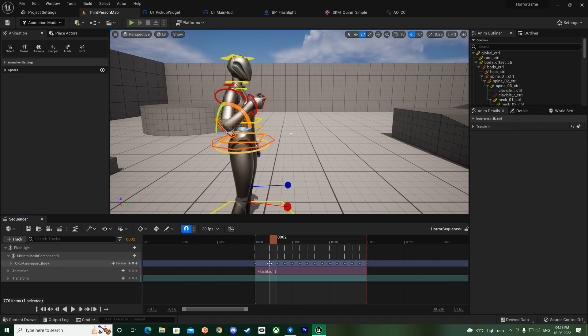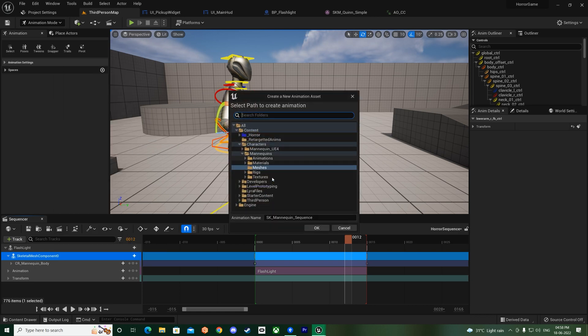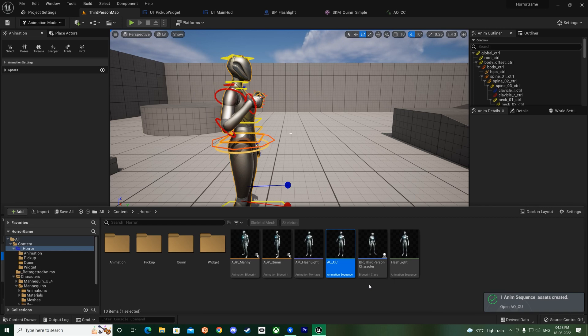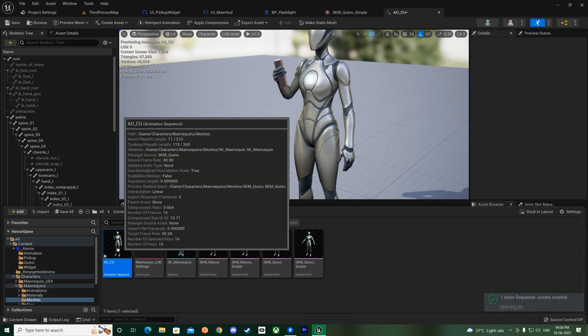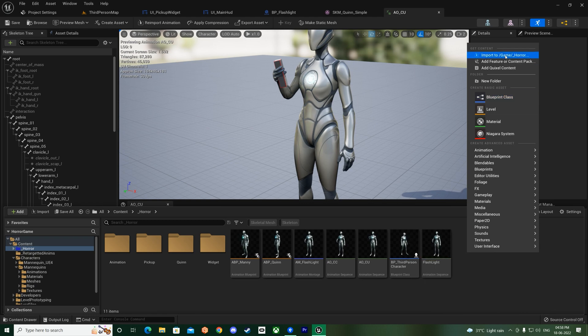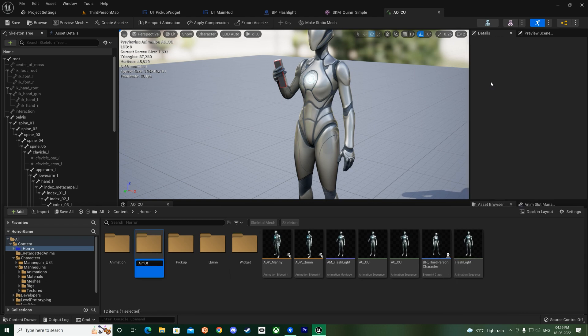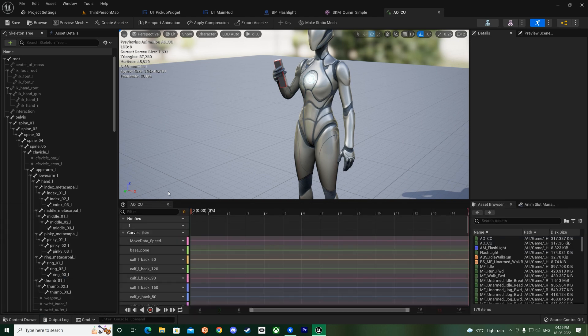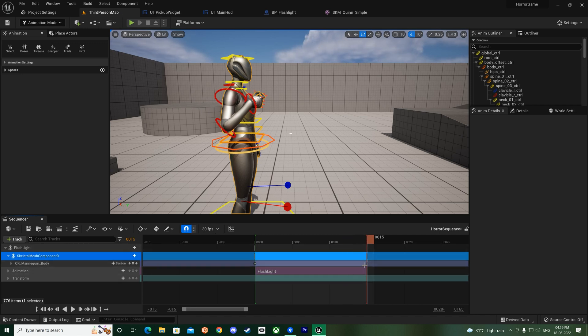Delete those unneeded keys. At frame 15, key it so that at all positions it is keyed to the above position. Now bake the animation sequence - this one will be 'AO_CU'. Browse to save it under the horror folder. Create a new folder called 'M offset' and put the CU and CC animations in there.